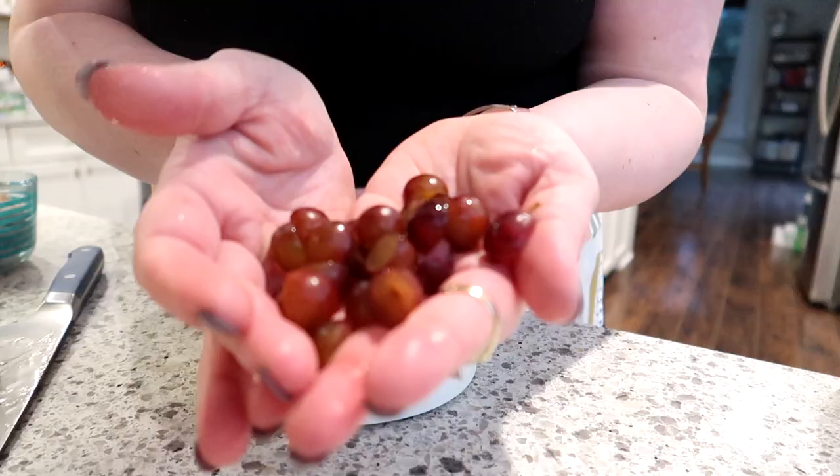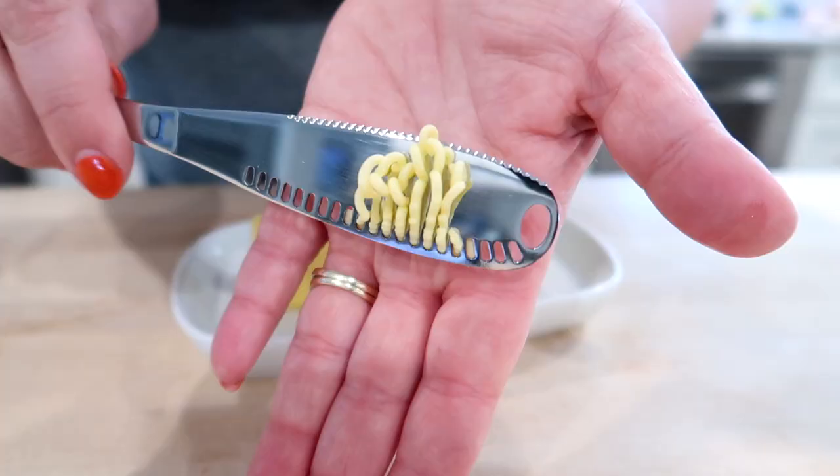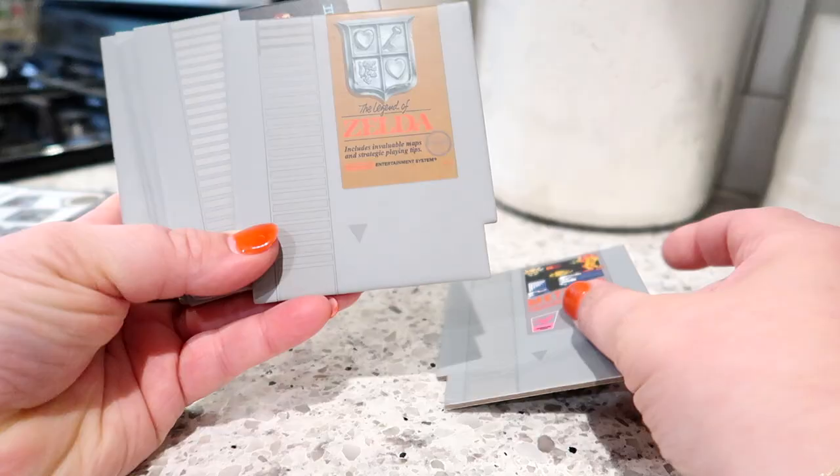That's all I have for you guys today. I hope you had fun going over these kitchen gadgets with me. Everything will be linked in the description box below. Thank you so much for watching and I'll see you tomorrow for another one — bye!